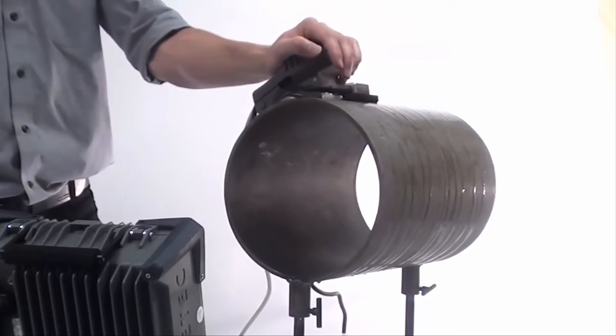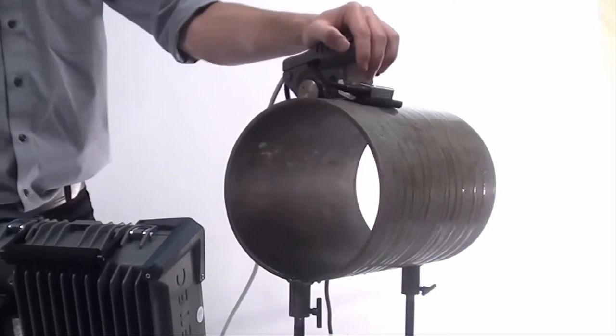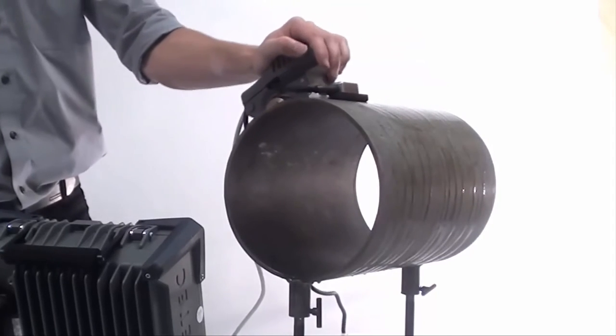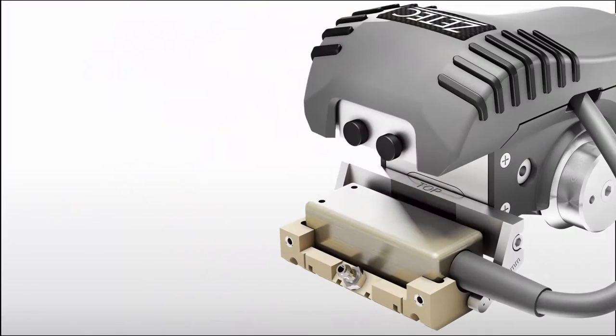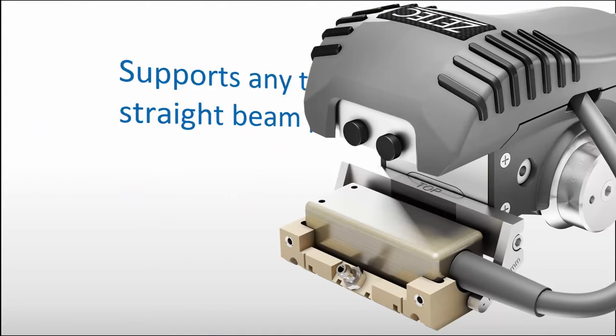The strong magnetic wheels allow for smooth movement without slippage on various surfaces, from naked steel to painted or epoxy-coated surfaces. In UT inspections, selecting the right probe for the job is key to an effective and successful examination. The NDT paintbrush offers the flexibility to support any type of straight beam probe from various manufacturers.